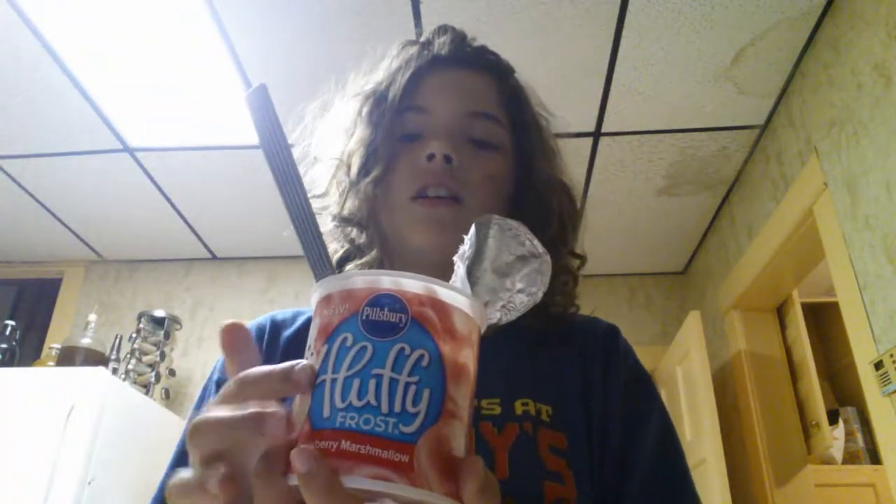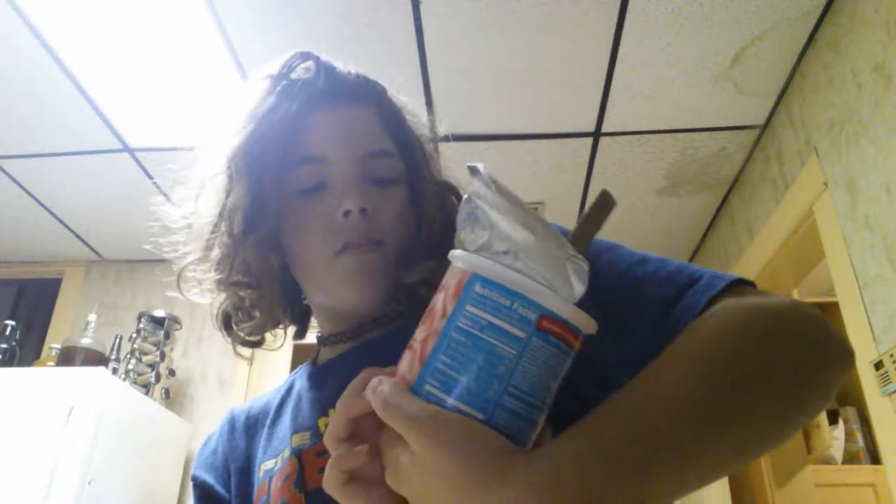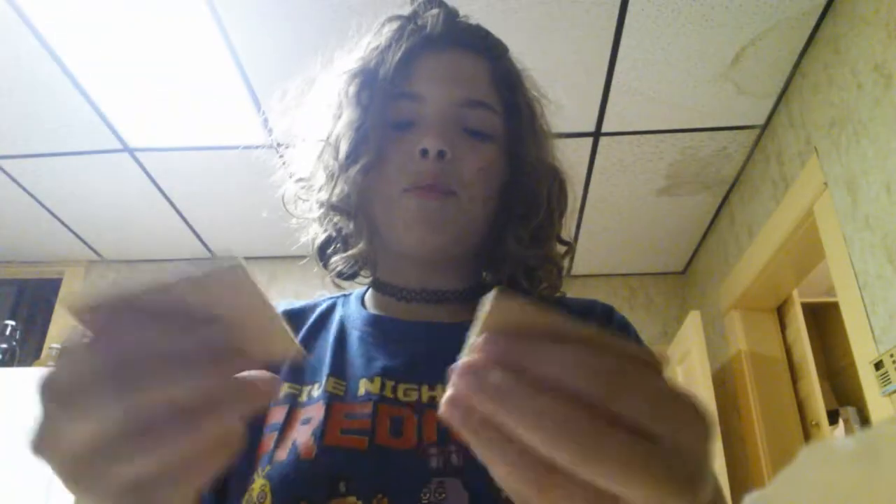I have some honey-made graham crackers, some marshmallows, chocolate frosting, and fluffy frost. I already got the graham crackers open right here. I'm gonna take one out and break it — breaking is happening.